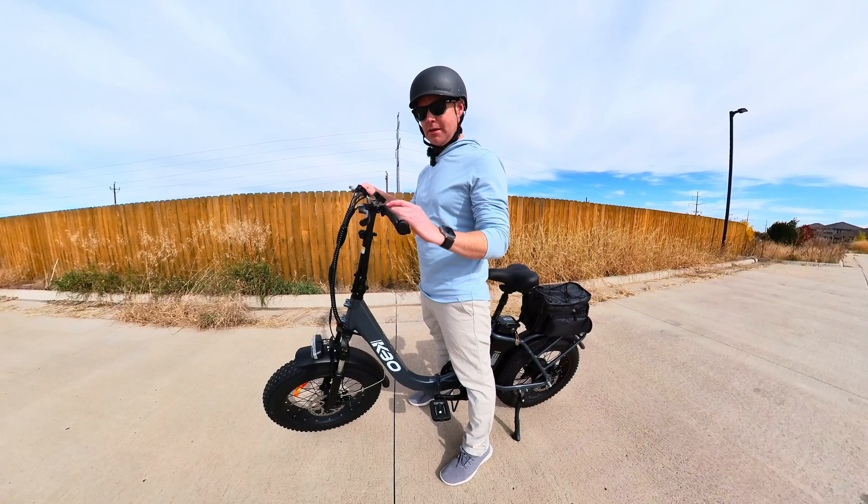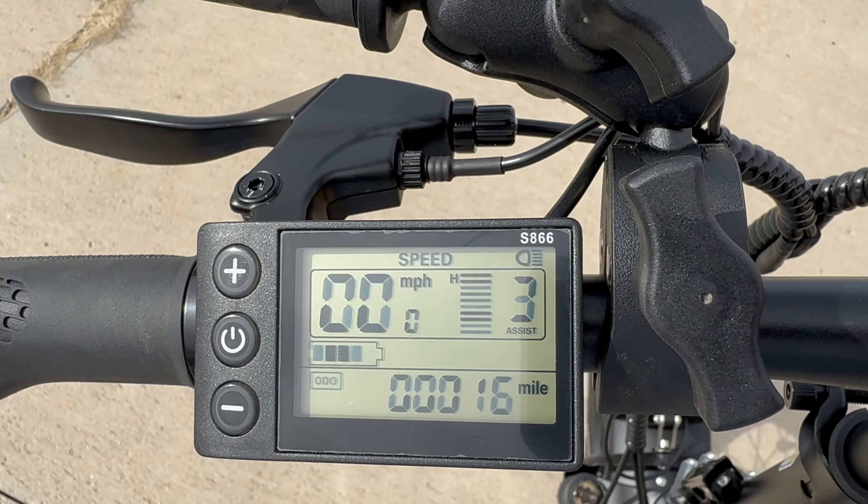It also has the throttle right here, and these are the mechanical disc brakes — very easy, very simple. You can turn on the front light by just holding that button down. Let's go take it for a spin.